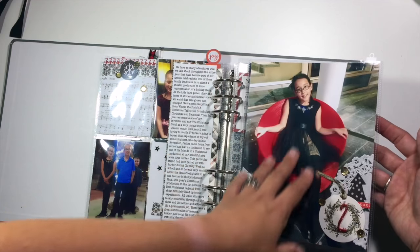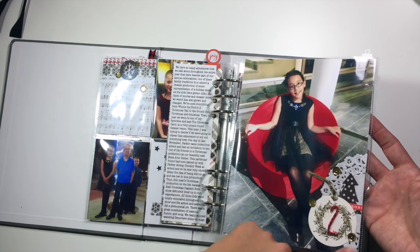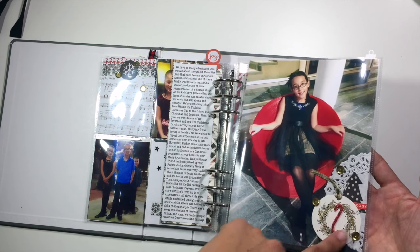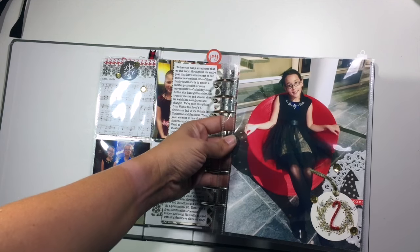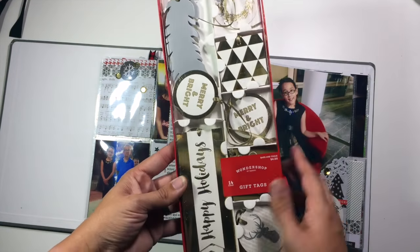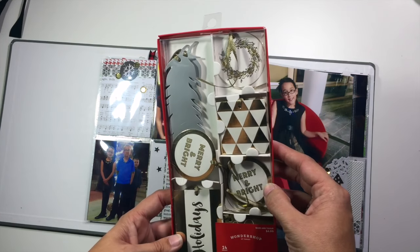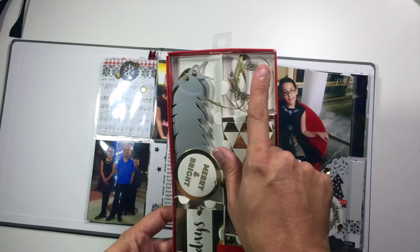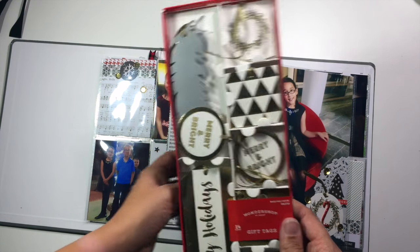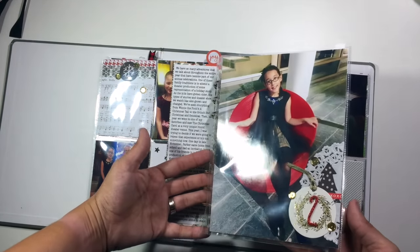I absolutely loved this picture of my daughter, so I blew this one up to full size and added just a little embellishment cluster down here at the bottom. This tag right here is actually from Target and it comes in a pack of Christmas tags to use when you're wrapping packages. But I really liked how some of these would work within this album as well, and this one was just perfect for housing my little number two for day two.